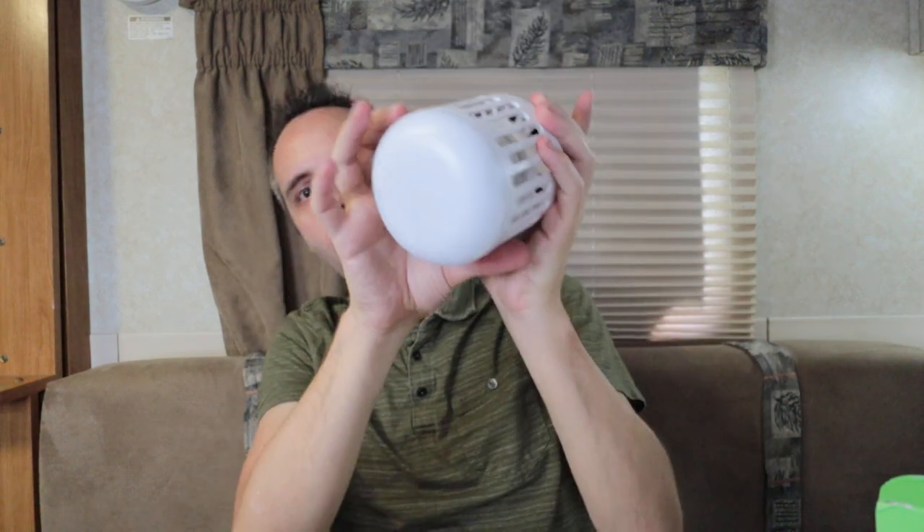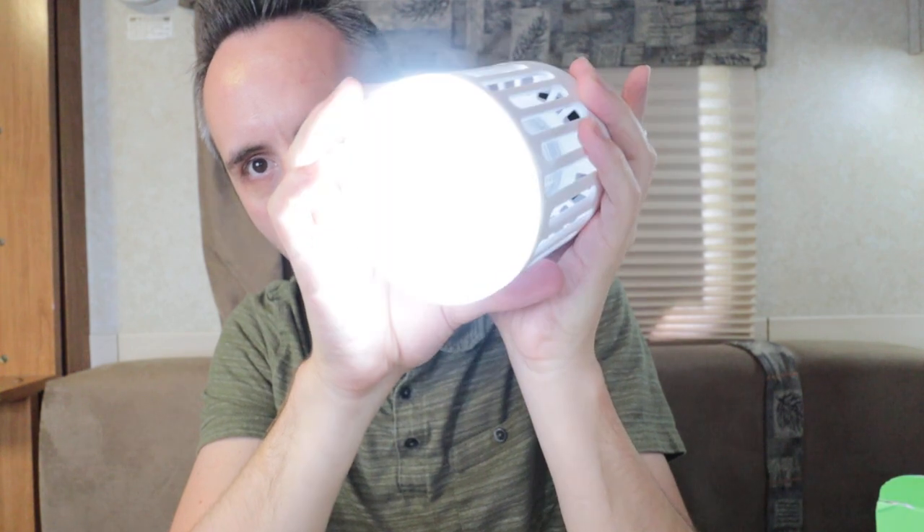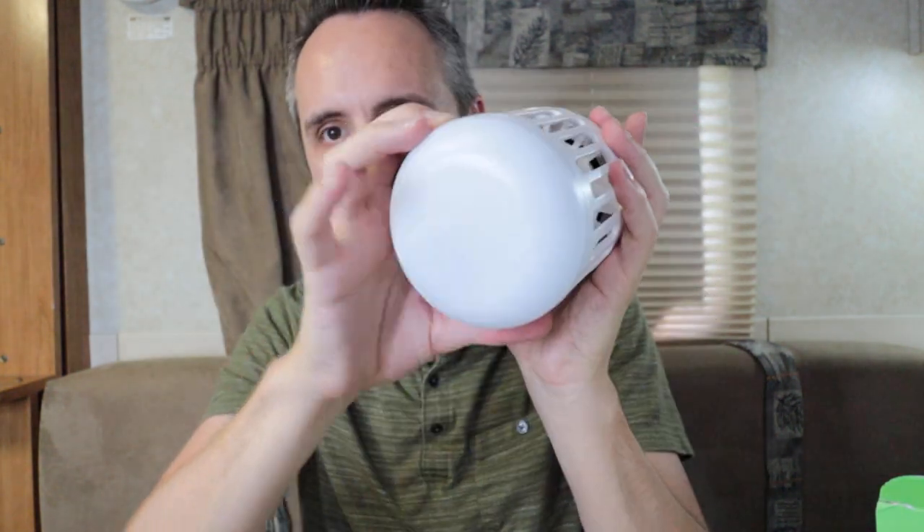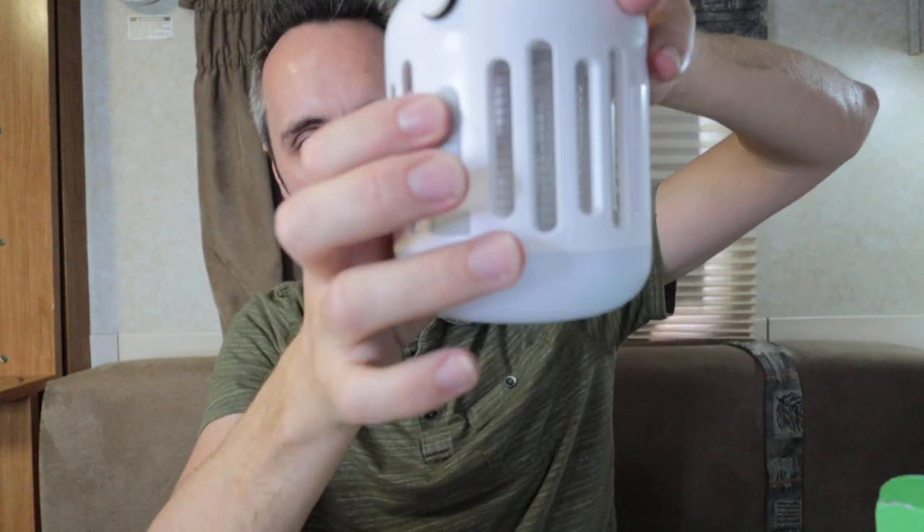Let's turn that off. It's got a dimmer — one, two settings. And it's got a flasher mode too — like an SOS type of thing if you're having issues. So now let's turn on the bug light.